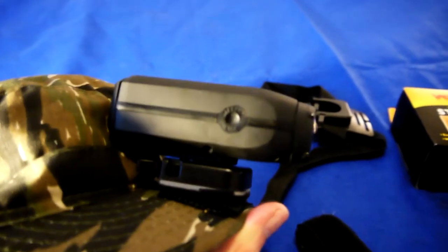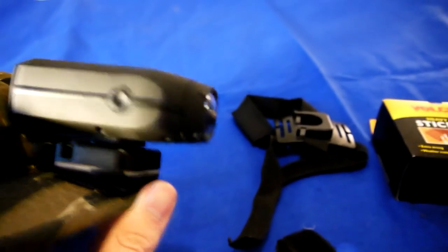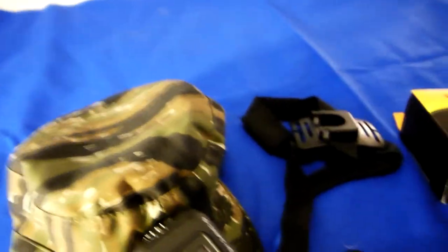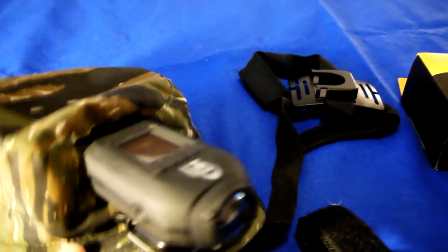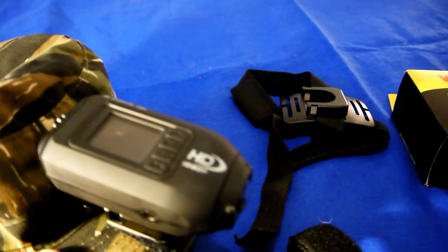Hopefully you found that interesting or useful. I'd be interested to hear what mounts or solutions you're using, so please feel free to respond or reply to the video. Also do check out AirStyle380's site — he's got a load of really good airsoft action footage, both first and third person. I've put the link in the description. Okay, bye!